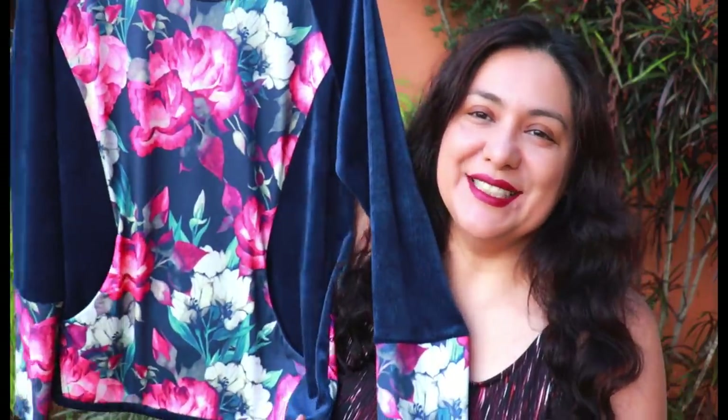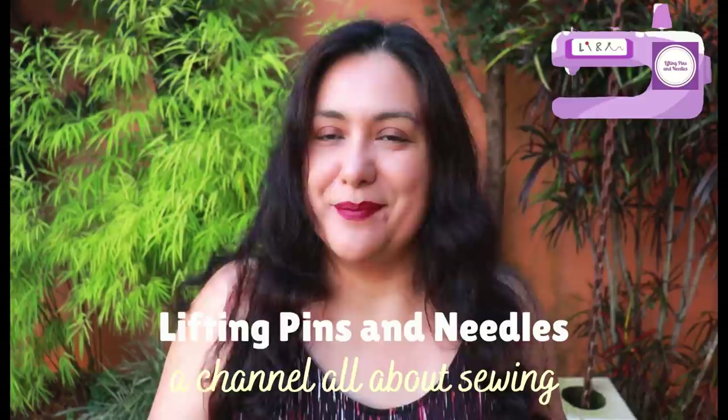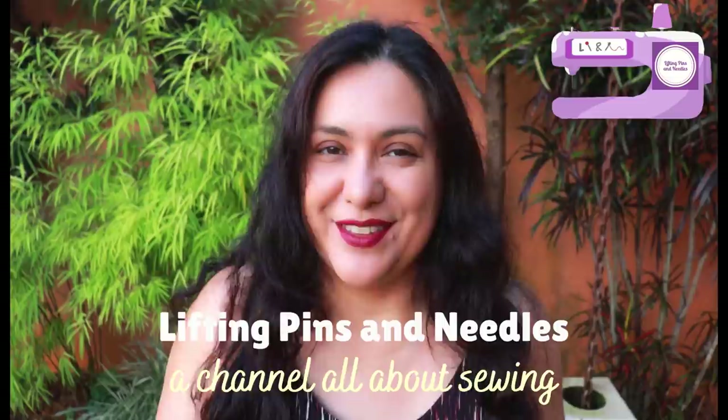This gorgeous knit top was made from scraps. I love doing that and the pattern I'm going to show you today is perfect for that. I've made three versions. Most of the pattern pieces come from my scrap bin. I'm super excited to share these three and happy that I have garments made out of these scraps.